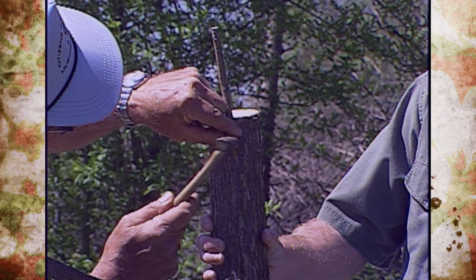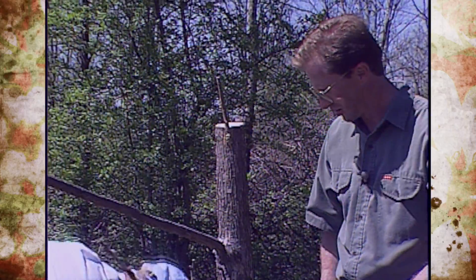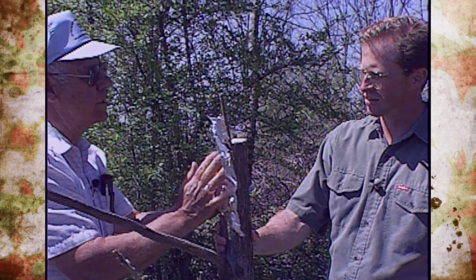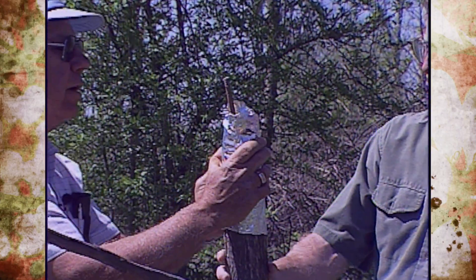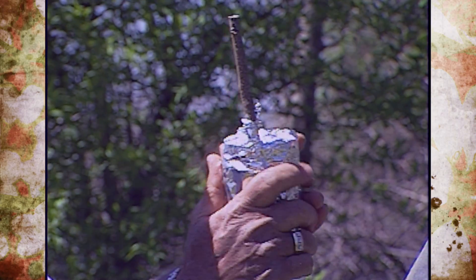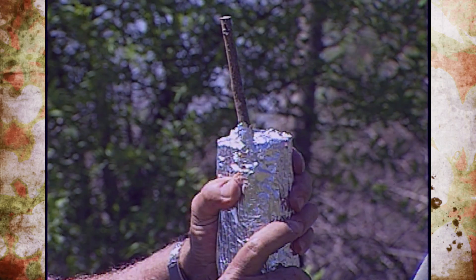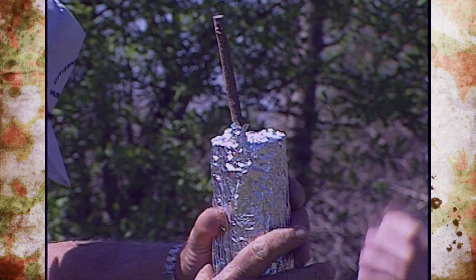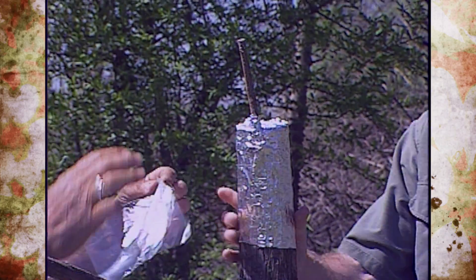The next step would be to wrap that with aluminum foil — shiny side out. This holds out the sunlight and reflects the heat, keeping it from drying out. Then the next thing we do is put a plastic bag over it to also help keep it from drying. Freezer bags work, and we want to be real careful that we don't injure the little buds that are on there.